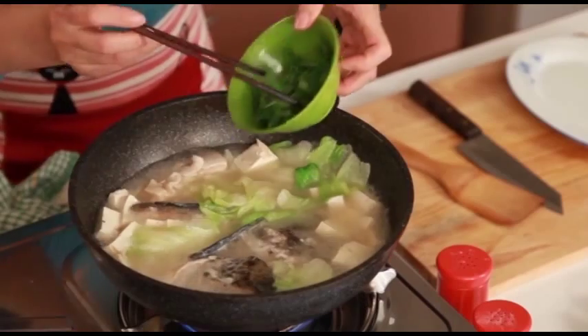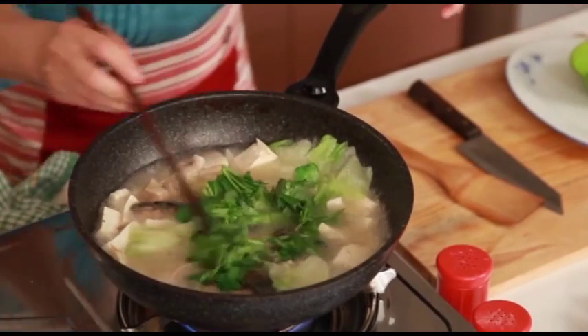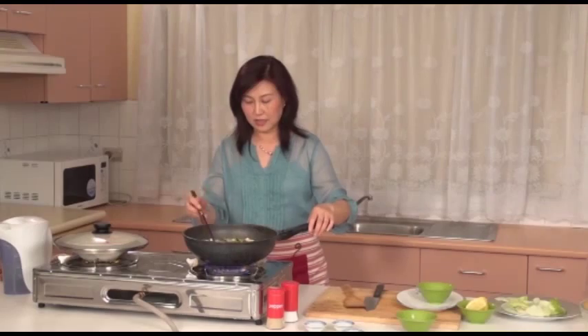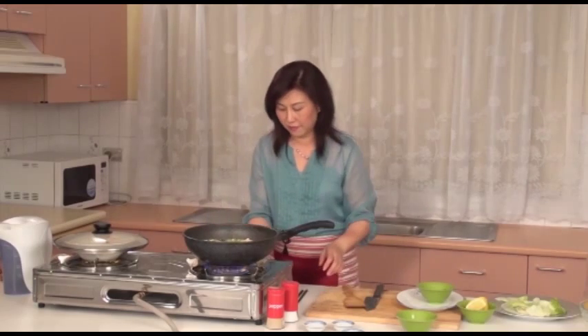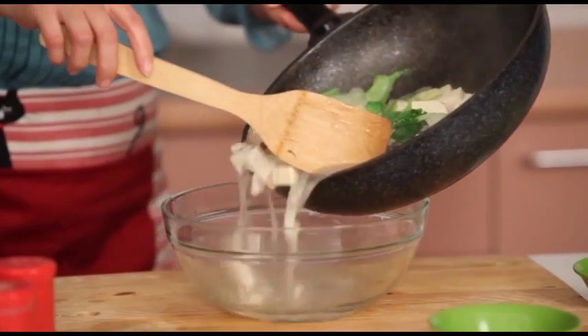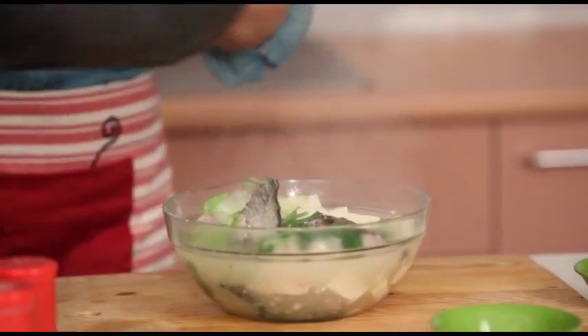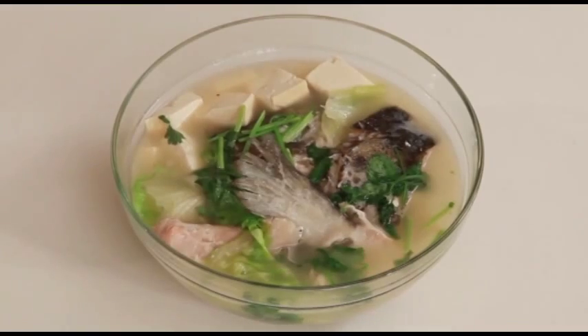Add in a little sugar and add in the coriander. The soup smells fantastic. Now we can turn off the heat. This delicious salmon and tofu soup is ready. I hope you will like it. Let's eat. Thank you.